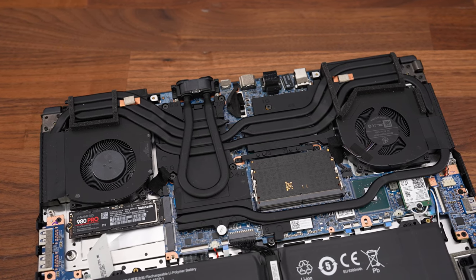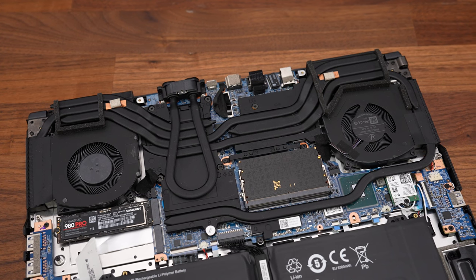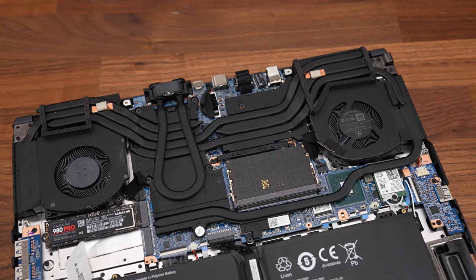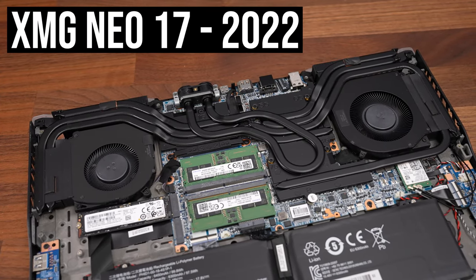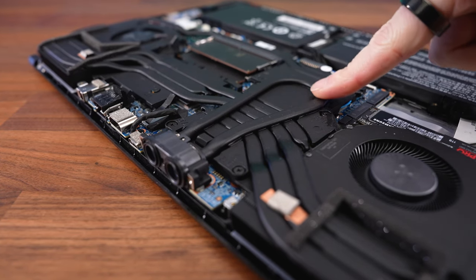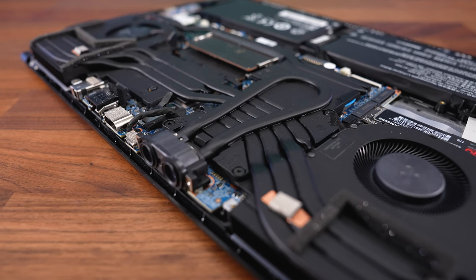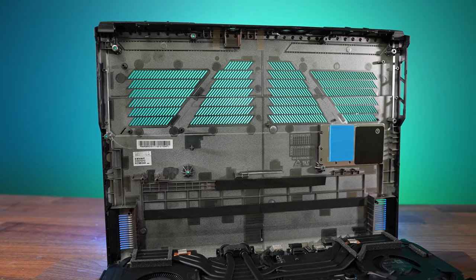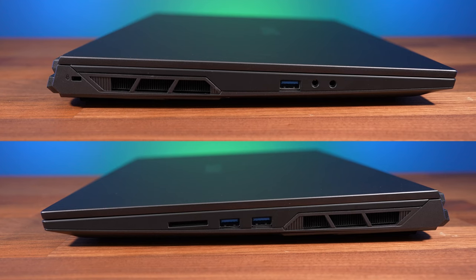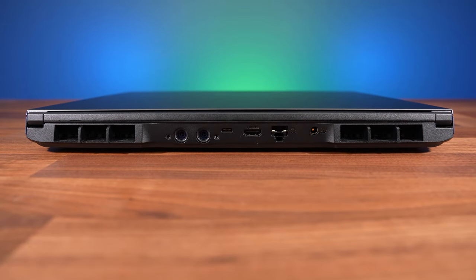Let's check out thermals. There are two fans with three heatpipes shared between the CPU and GPU, with liquid metal on both. There's an extra pipe directly over the GPU for the liquid cooler — this went over both the CPU and GPU in last year's models, but they're intentionally prioritizing cooling the GPU with RTX 40 series. Air gets exhausted out of the left and right sides and from both corners out the back.